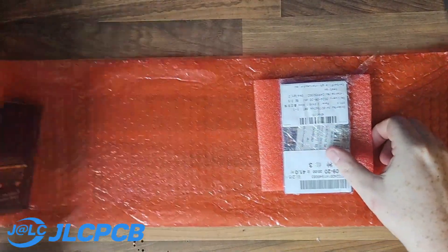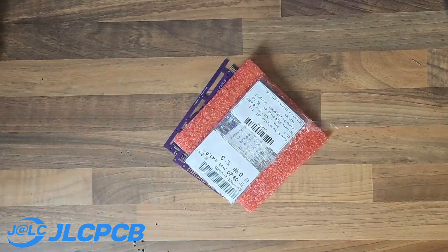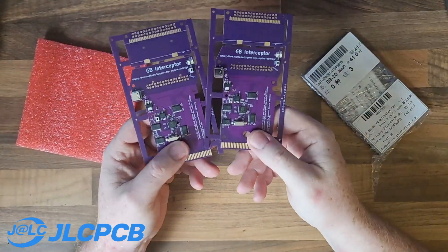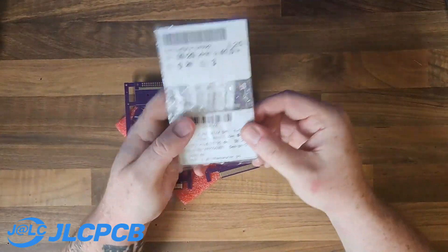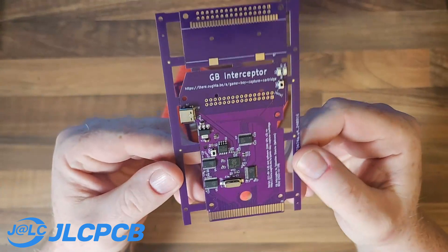We ordered five boards but only two have been fully assembled, which is all we really needed. The spare boards are just bare PCBs. Here are the two fully assembled boards up close — this is absolutely stunning. So let's get into assembling it.